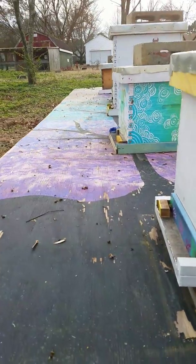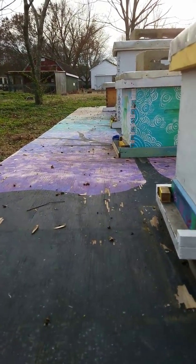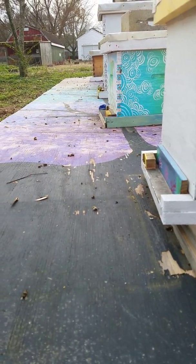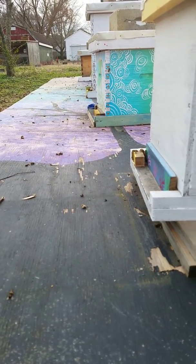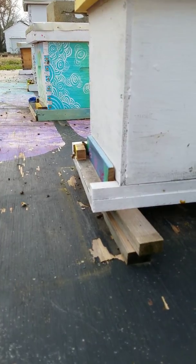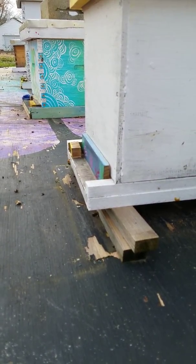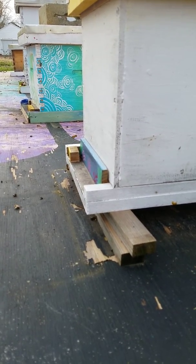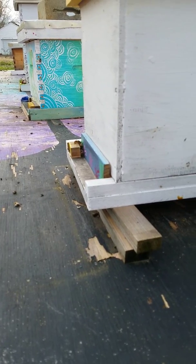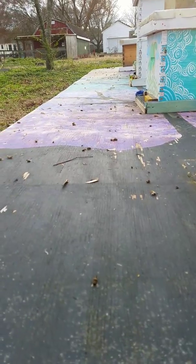Looking at our platform here, there's a lot of dead bees — it's not a big deal, it's winter. During winter you'll see this all the way down. Right now we don't have snow, and this is the first day in probably 15 days that's above 50 degrees — we're looking at about 57 today. This is my nuke; bees are flying just fine, they're taking out the dead. That's great.